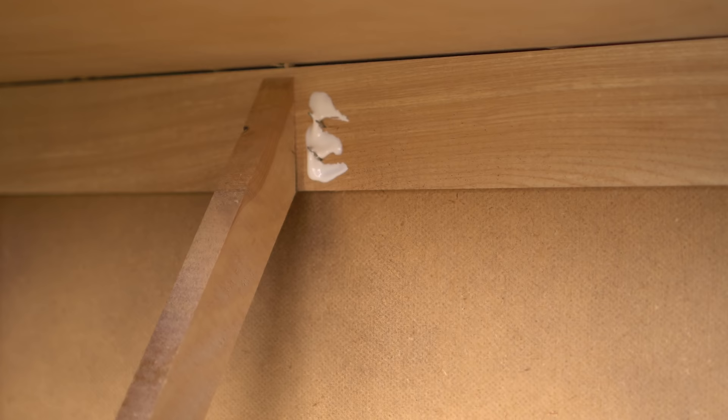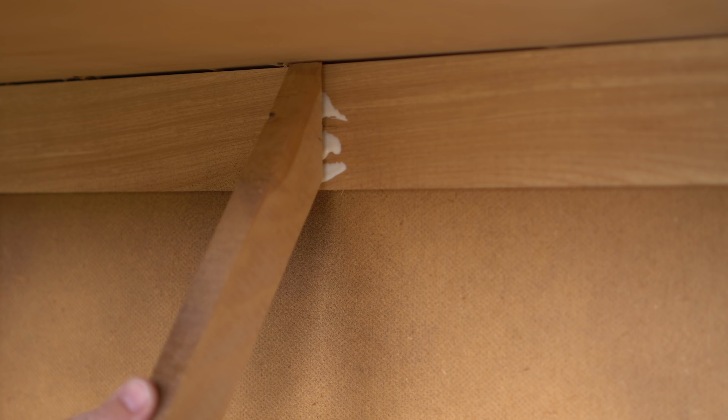To reattach both of these cross braces I'm just adding a little bit of wood glue and guiding them right back onto the original staples, using my dead blow mallet to push them into place.